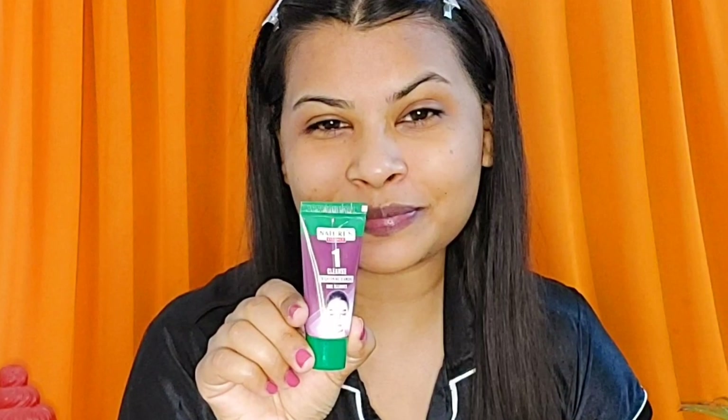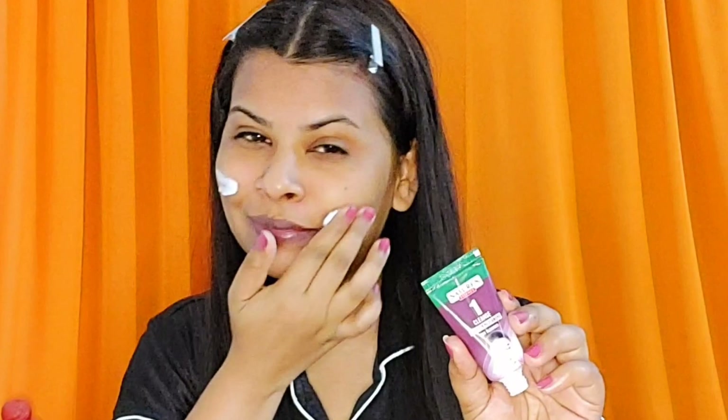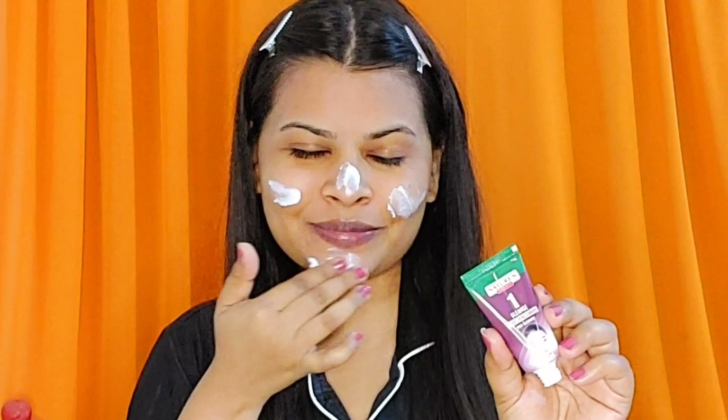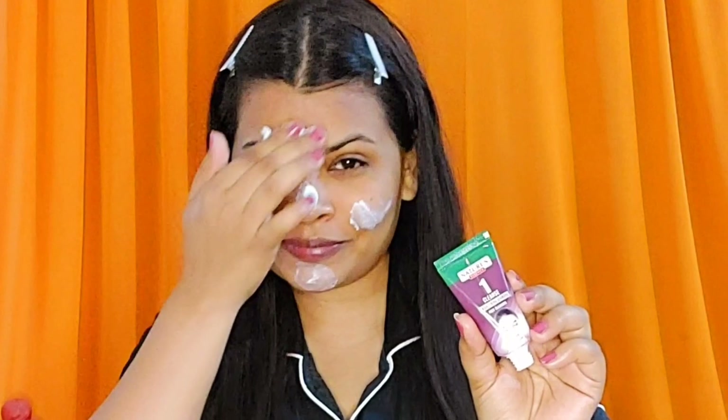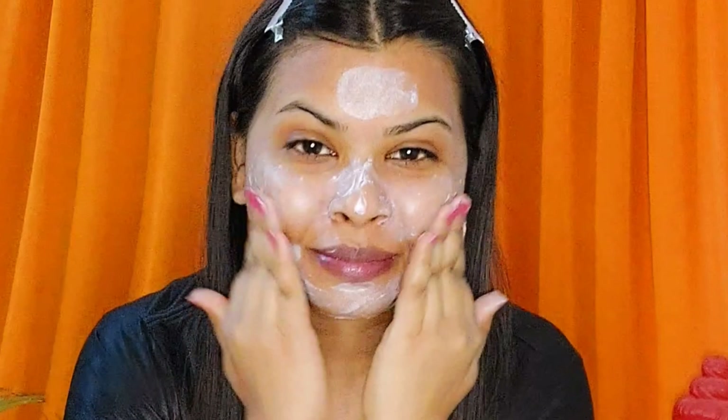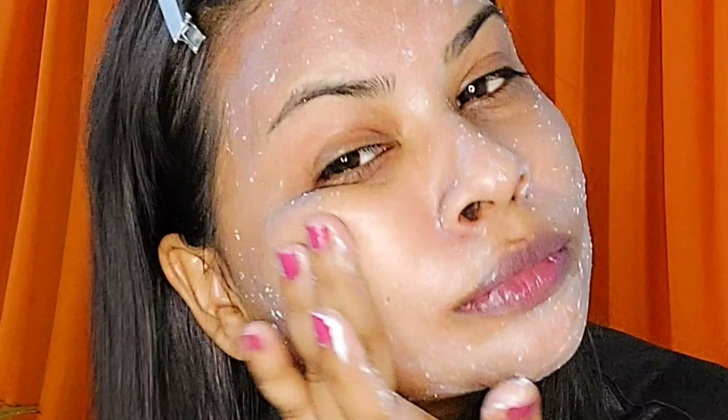The next step of the brightening diamond facial kit is the brightening diamond face cleanser, which is a gentle cleansing scrub that brightens your skin from within. Apply it for five minutes. I love the particles — it's so soothing. A key tip: while scrubbing, don't be too harsh, because to achieve flawless healthy skin you need to be really gentle.